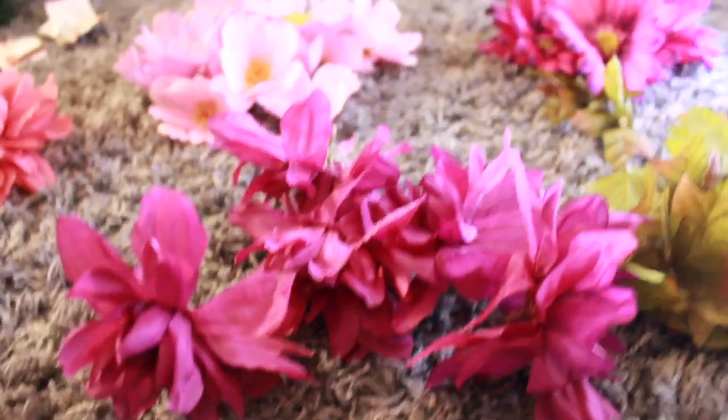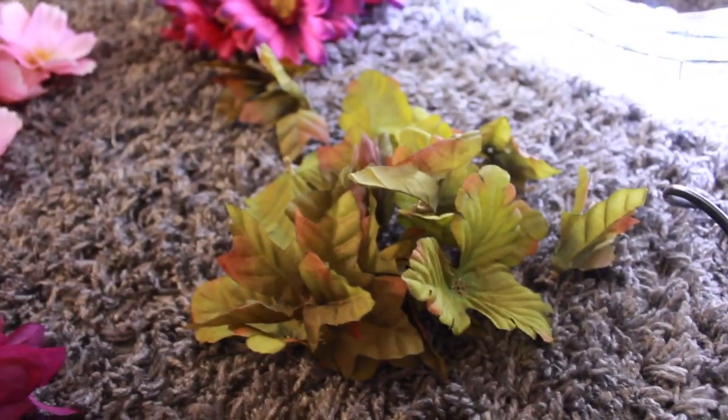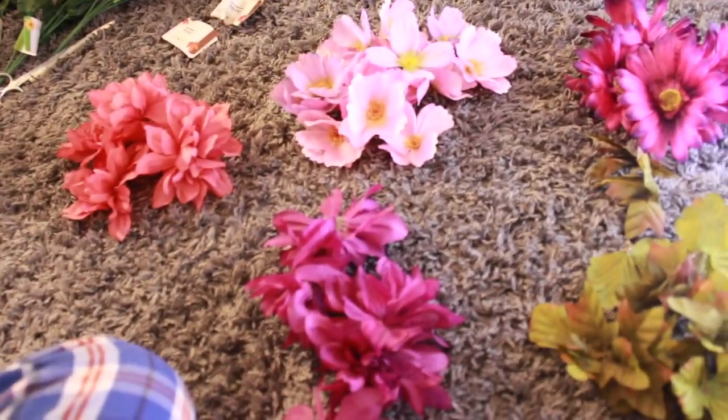So what you want to do now is, for every flower that you pick, you want to put them into their own group and section them, so that way you don't get all mixed up and be disorganized with your flowers.